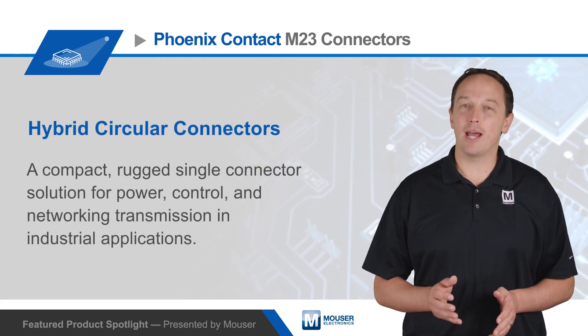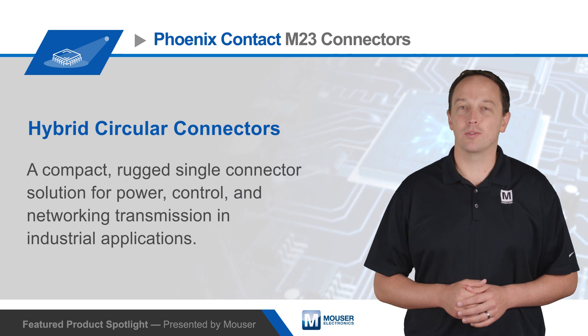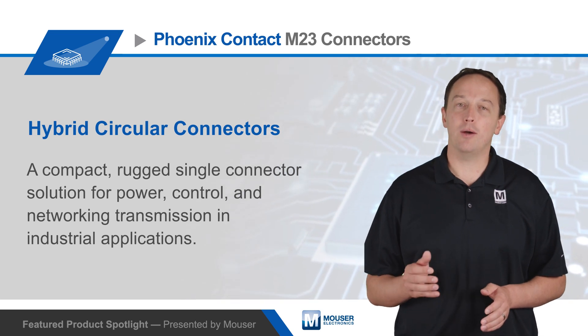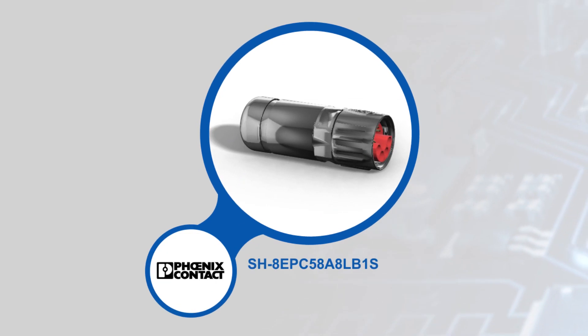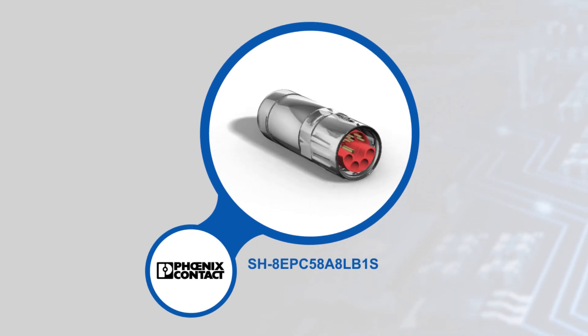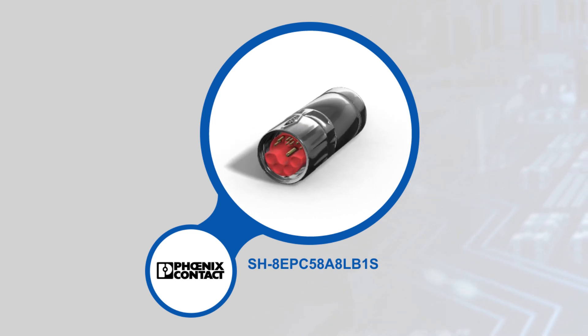Phoenix Contact M23 Hybrid Circular Connectors are a compact and rugged single connector solution for power, control, and networking transmission in industrial applications. The all-in-one solution simplifies the installation process, occupies less panel space, and reduces cabling when compared to using separate connectors.